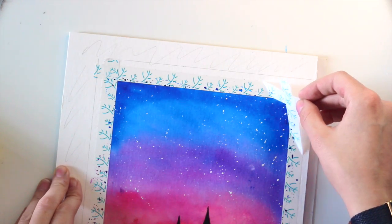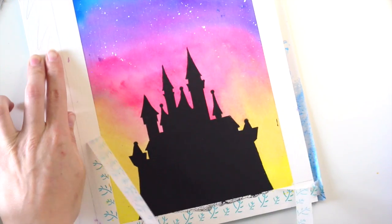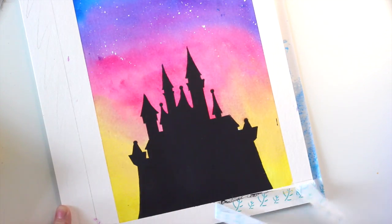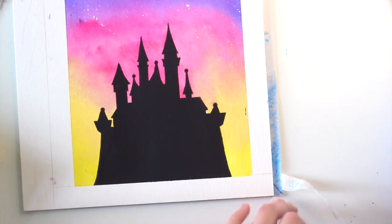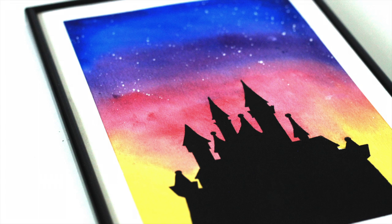When the paint is completely dry you can remove the washi tape. And this is the finished castle. If you recreate this painting make sure to tag me on Instagram.